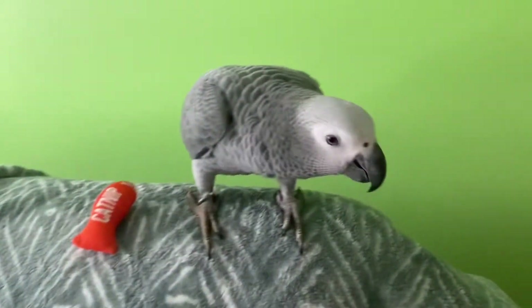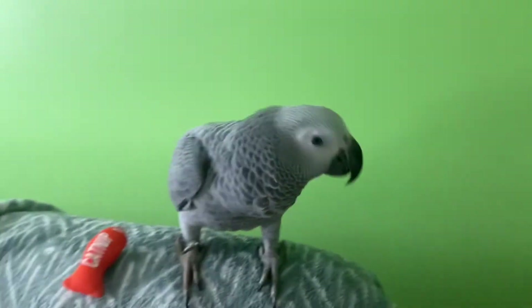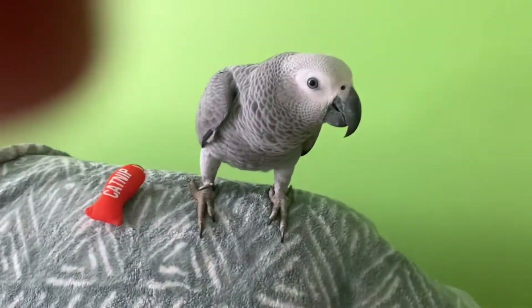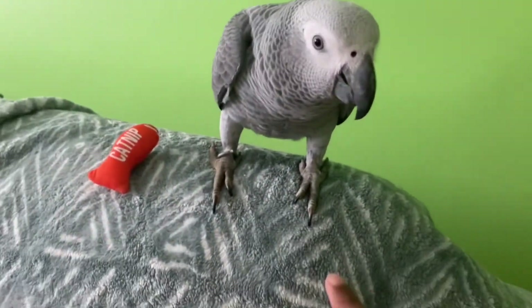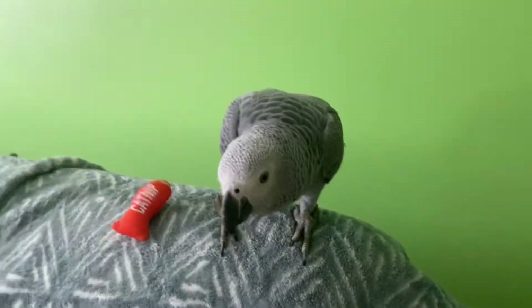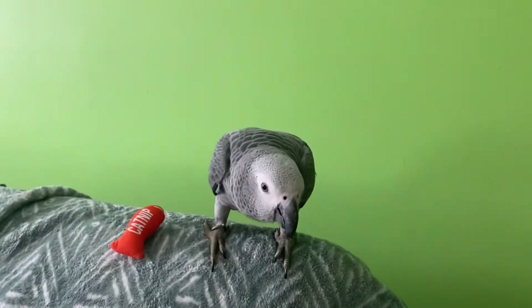It's a sunflower seed we're giving right now. He loves to play. What we do to play with our bird is we tell him to put his head down and scratch him. Make sure to scratch your bird so he can be bonded with you or friendly with you.